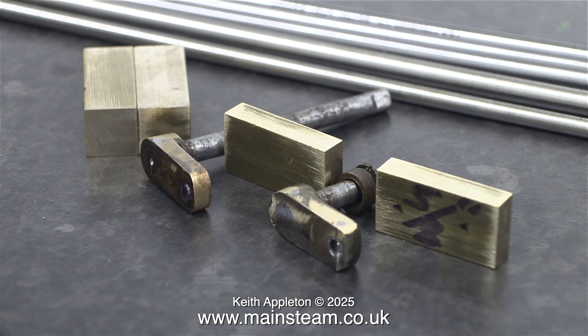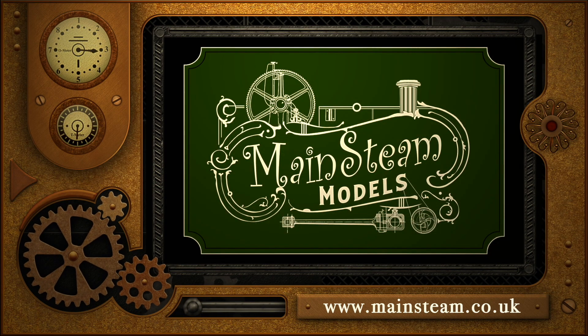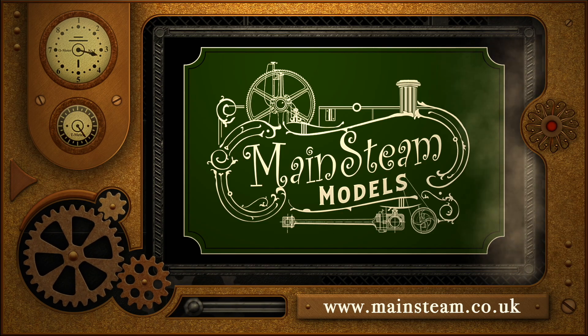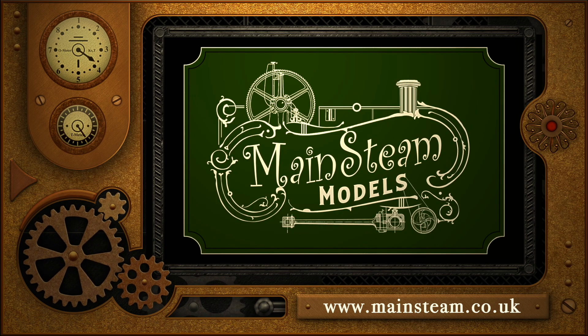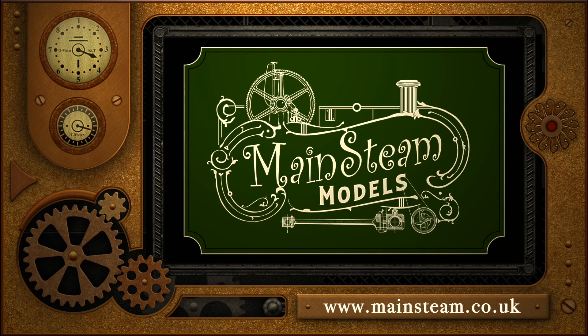I have the parts that I'm going to use for the crankwebs, and if I get that wrong, I'll use the blocks and machine it in a different way. But that's it for now. Stay safe, stay healthy. Thanks for watching, and I hope you found it useful. Please take the time to visit my Mainstream Models website and click on the section that says Video Playlists. By doing that, you can find other videos that you may like to watch and actually watch the videos back to back.